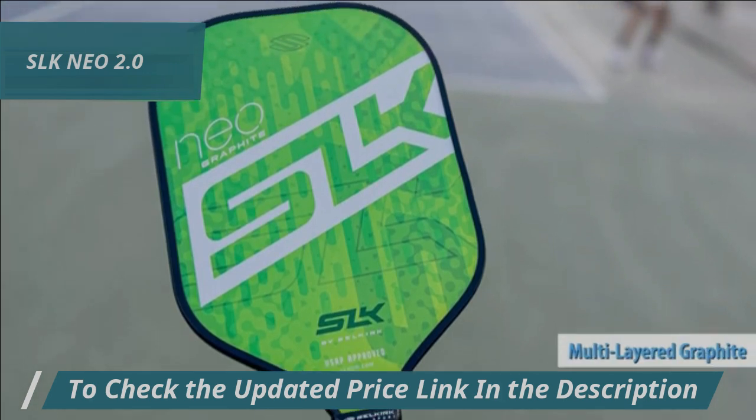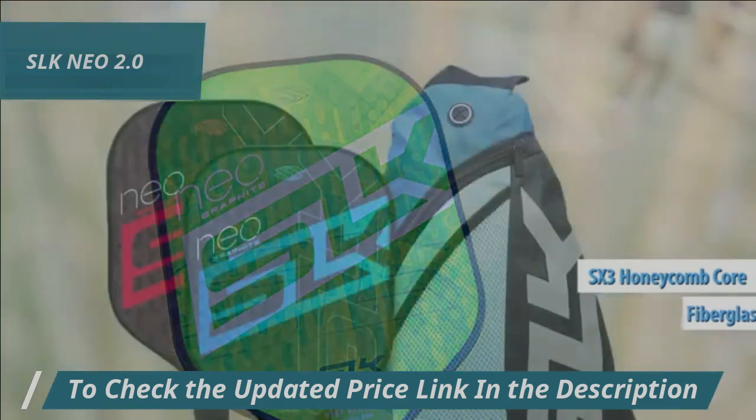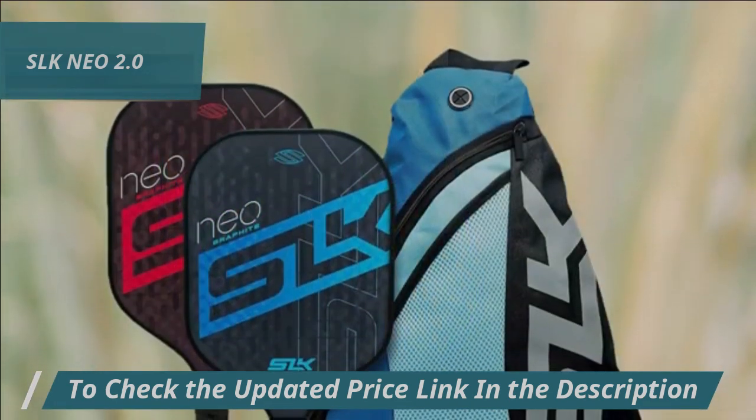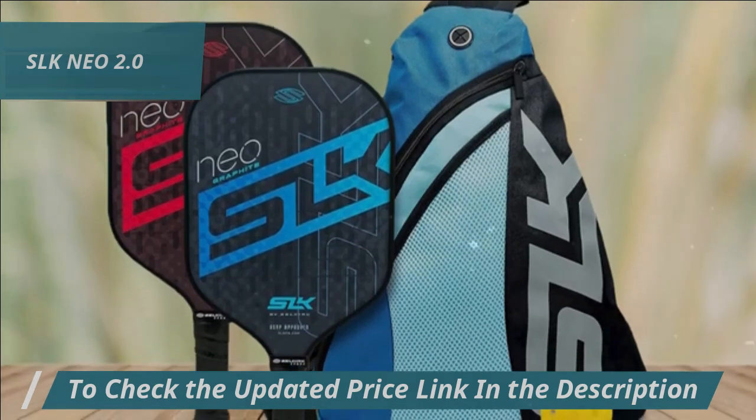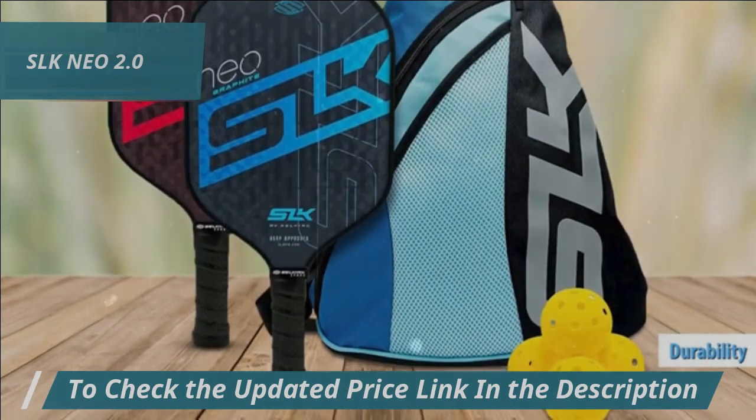This paddle boasts multi-layered graphite and fiberglass combined with an SKS-3 honeycomb core, providing unmatched control and power. Designed to elevate any player's game, the SLK-NEO 2.0 offers durability and performance that gives you an edge on the court.